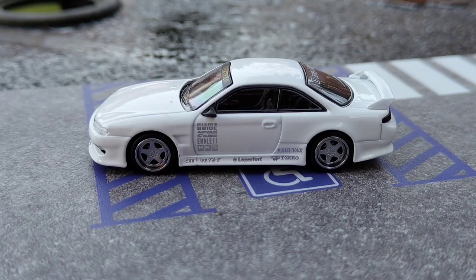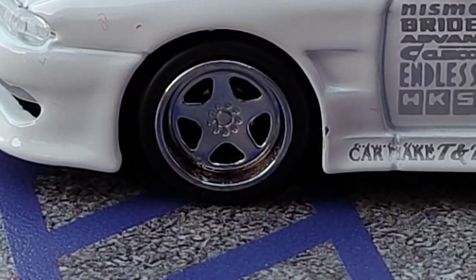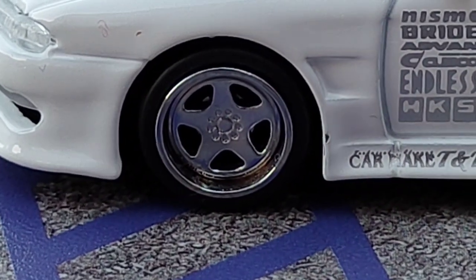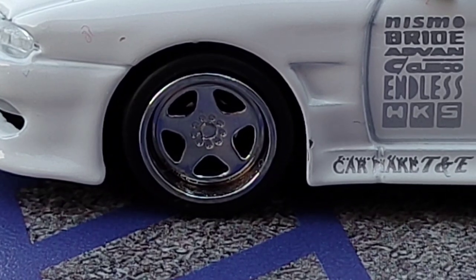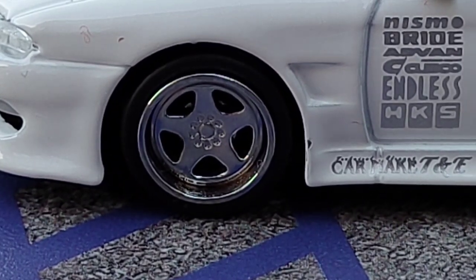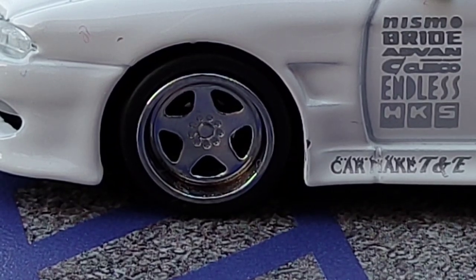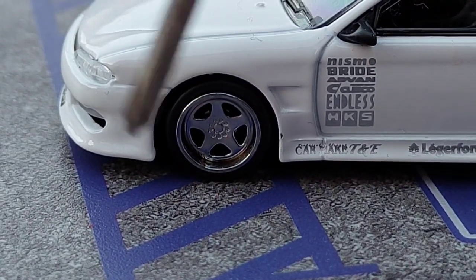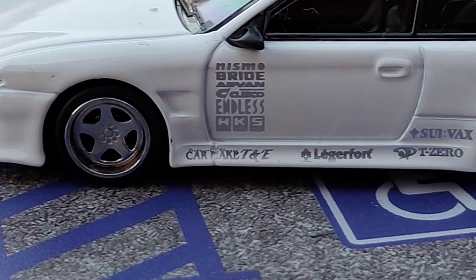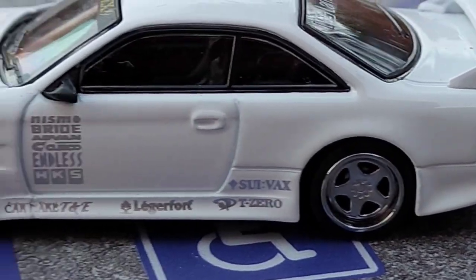Continuing on to the side, things get very spicy with some very nice three-piece wheels with a huge inner barrel. They just look fantastic — they're sort of a five-spoke, roto-form-esque style, you could say, but I think they're definitely more of a work-style wheel. They definitely suit the body kit very well. You can see more of the body kit flowing in there, along the arch and going across — it flows really well.